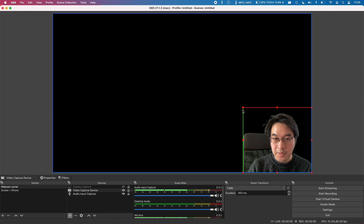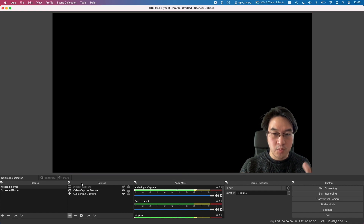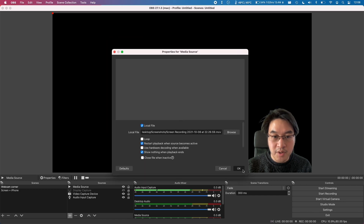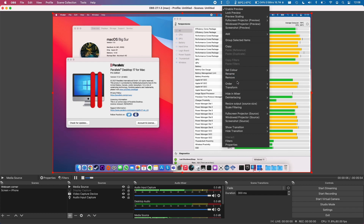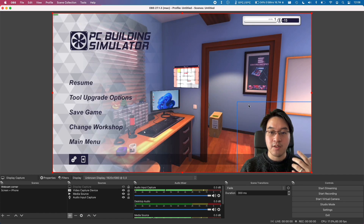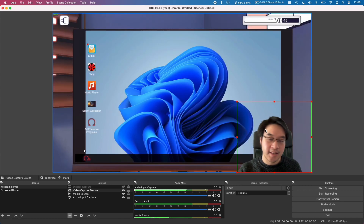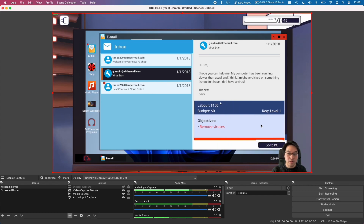I can select my webcam and put it here, make myself bigger or smaller, and put myself in the corner. Then I can overlay whatever footage I want in the background. Let's say I want to capture a video source — I'll click media source, find a local file, find one I made earlier, press open and OK. That's going to overlay over the screen. I need to make sure this one is not above my webcam, so I'll set the order and move it down. Now my face is in the corner of the screen and I don't have to worry about background clutter interfering.